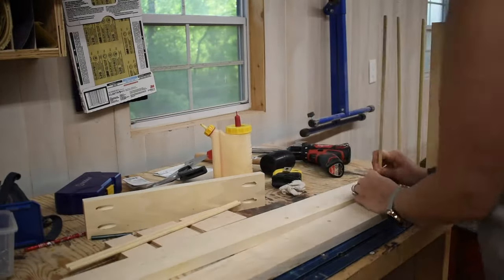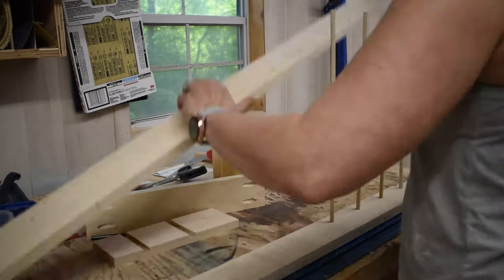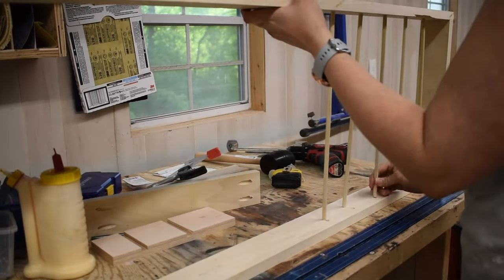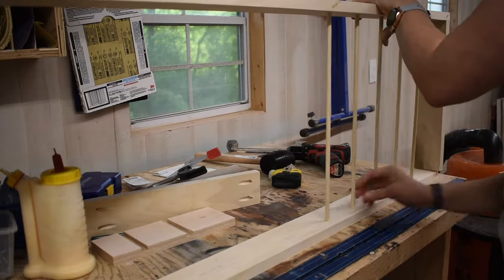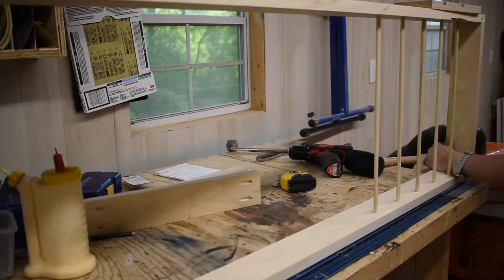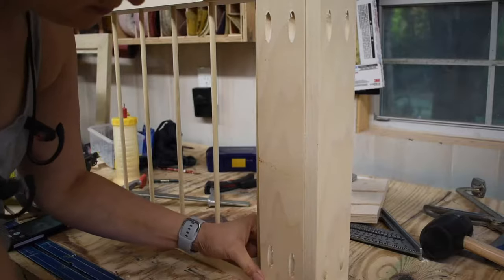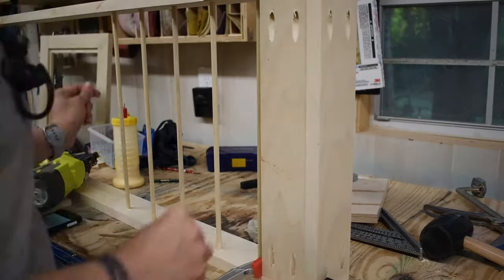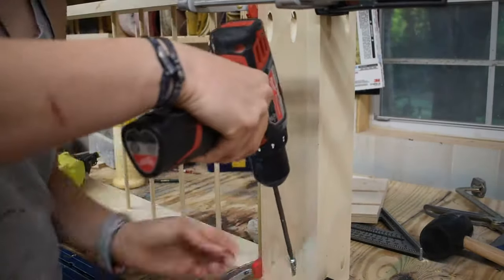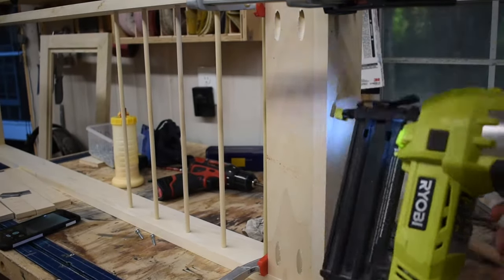After that I glued and screwed my top and bottom pieces, then glued and put my dowels into place. Putting on the other piece was a little bit difficult because those dowels did not want to cooperate, but I got it done and it fit perfectly. Dry fit this first just to make sure, but once I did that it was off to the races. Next you want to put your back piece on — I meant to do this while I was doing the top and bottom but completely forgot. You do need this piece because you use it to screw it to the wall.